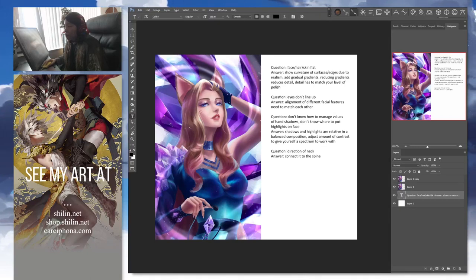Alright, hello. This is feedback for Liela. The questions were: I drew this Ahri fanart but the hair looks flat at the end and the skin looks flat. And then the second one is, for some reason the eyes don't look like they line up or make sense either.